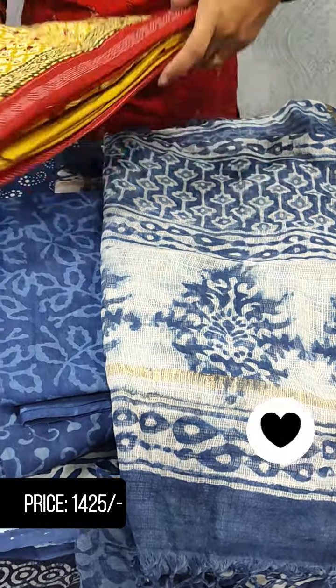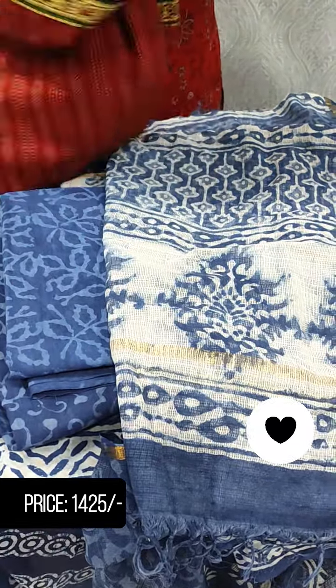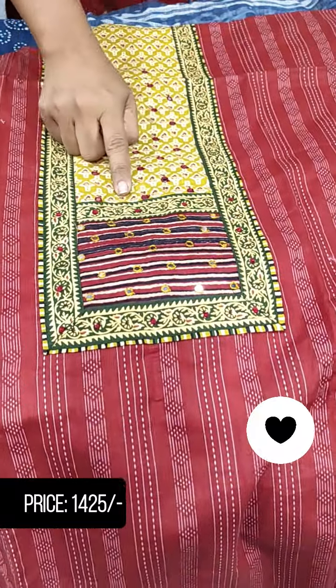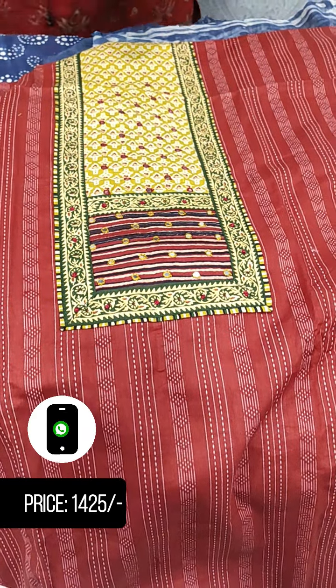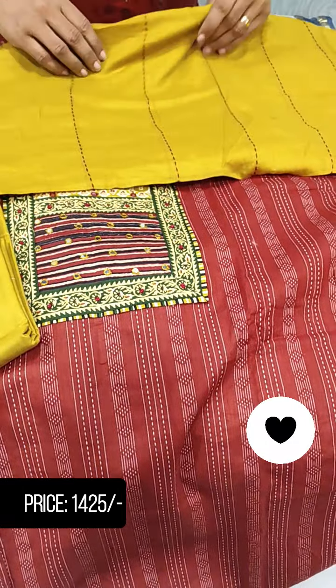Next, we have a collection of the top in cotton. This is the top. In this area, we have a joint portion. It has a border to make a full item mirror. The bottom has a kanda stitch.